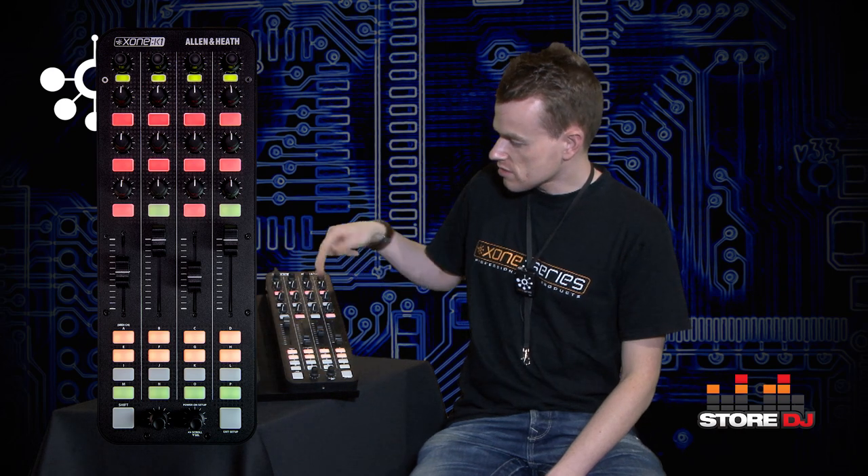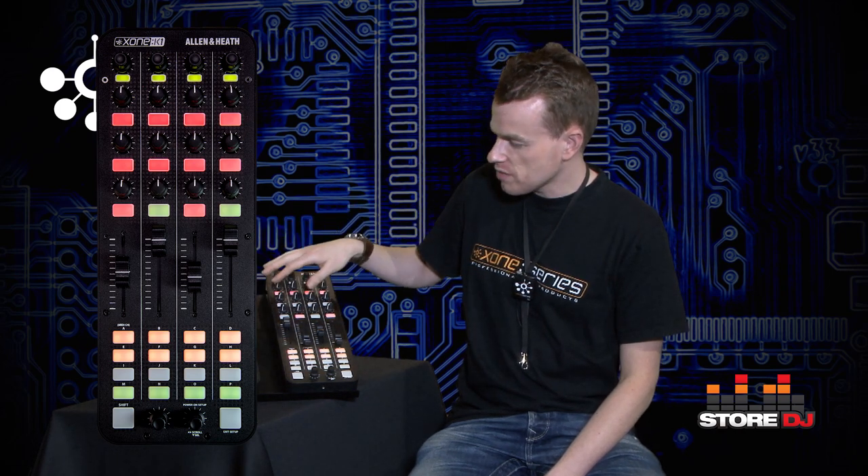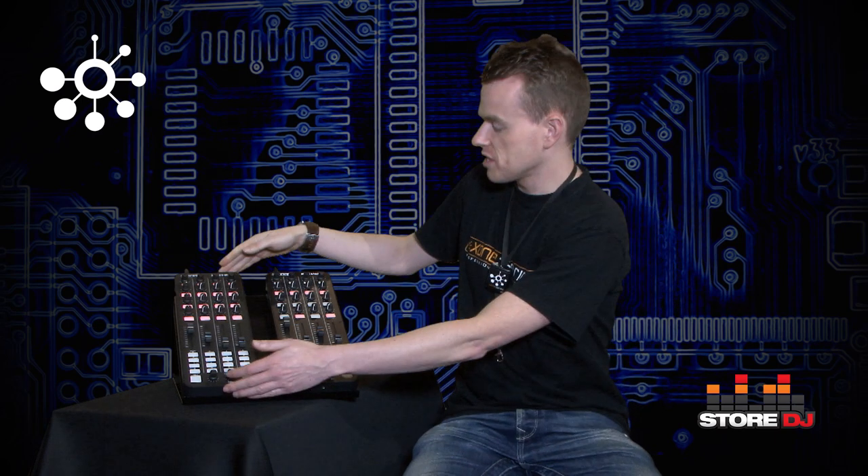If you don't need a sound card and you're not prepared to pay for a device that has one, then here we have the Zone K1. The K1 obviously looks similar on the outset — similar controls, laid out the same — but with no sound card interface. So this is just a pure MIDI controller.